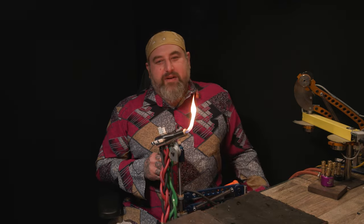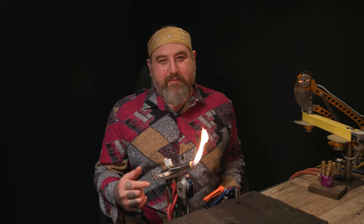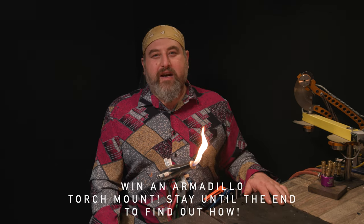It can go side to side - it's totally amazing. I'm really excited to share with you guys how Mike came up with this design and how it works. Watch the video till the end and I'll tell you how to win one of these Armadillos for your studio.